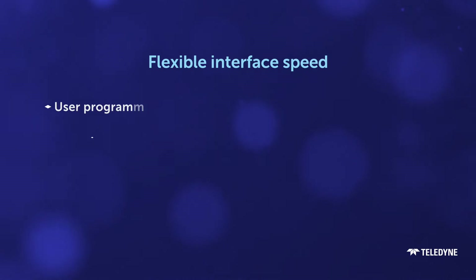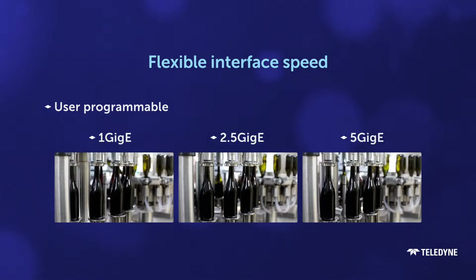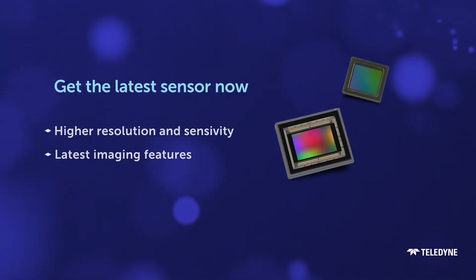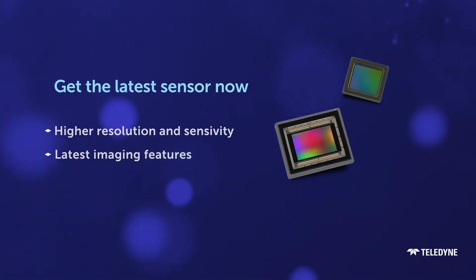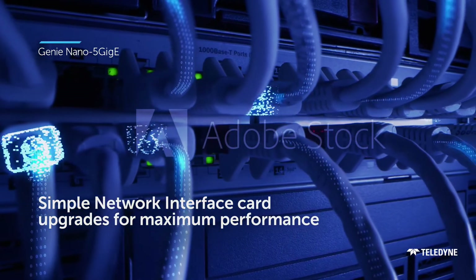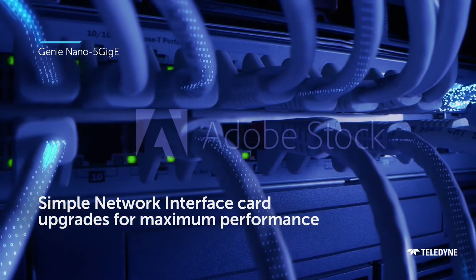With a flexible interface speed of 1, 2.5, and 5 Gigabits, the camera is ready to scale up the performance you'll need tomorrow, as it gives you the latest sensor technology today. And if you are ready for 5 GigE performance, there's minimal impact on your existing network infrastructure.